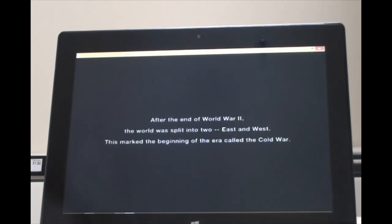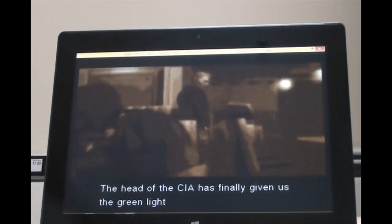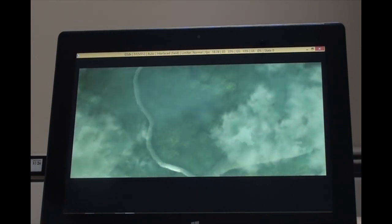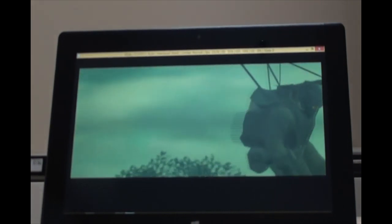The intro is playing - 'After the end of World War II, the world was split into East and West. This marked the beginning of the era I call the Cold War.' As we all know, Metal Gear is going to have intros, CG, and more intros. As you've seen, the CGI is playing pretty smoothly. The first time I played it was pretty choppy, but I'm skipping ahead to get to the main gameplay so you have an idea of what this tablet is capable of.